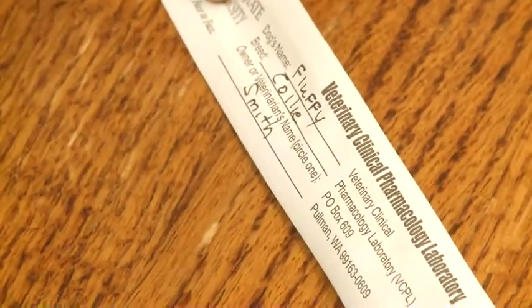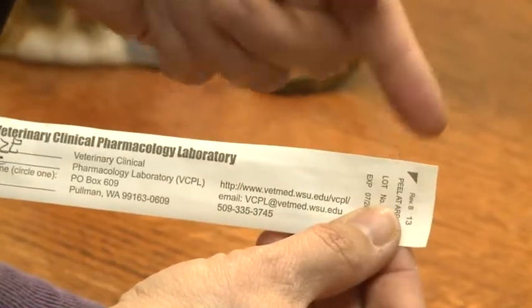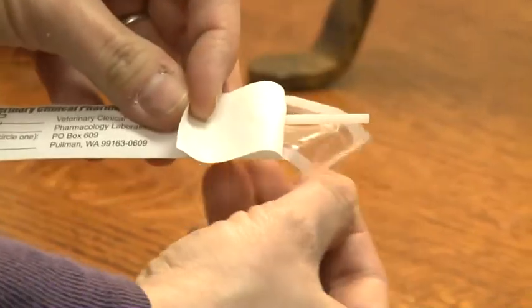To open the sleeve, locate the Easy Peel opening marked with a black arrow. Gently peel back the top of the sleeve to expose the handle end of the brush.